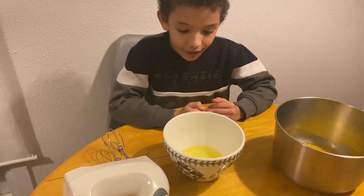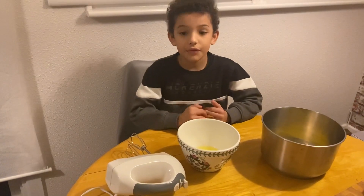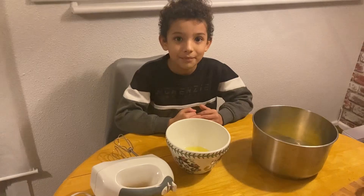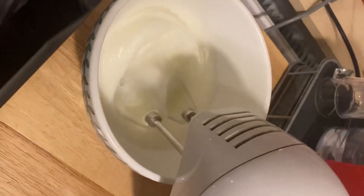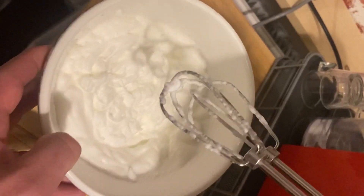Now we've got to beat the egg whites until they're soft and fluffy. If you want to use this machine, ask an adult for help. This is the exact point we want.